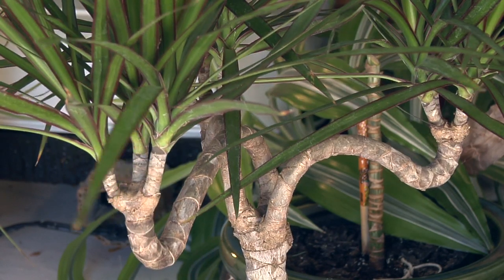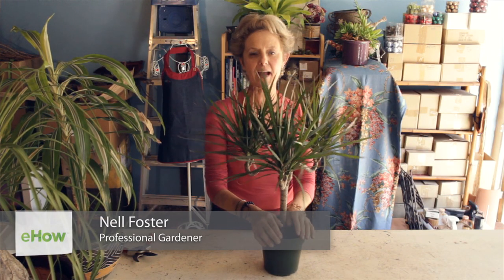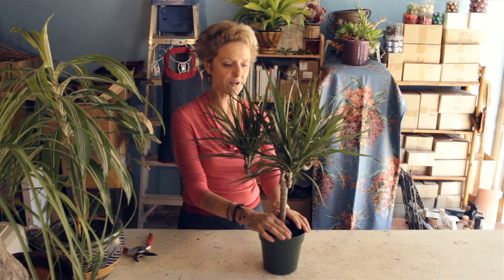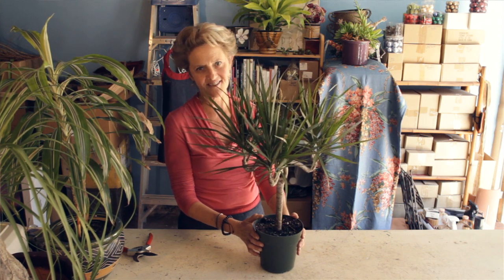I'm Nell Foster and this is how to care for a Dracaena marginata. I maintained interior plants in commercial buildings many years ago and this plant was favored by people wanting an Asian or a modern feel. The common name for it is Madagascar dragon tree.